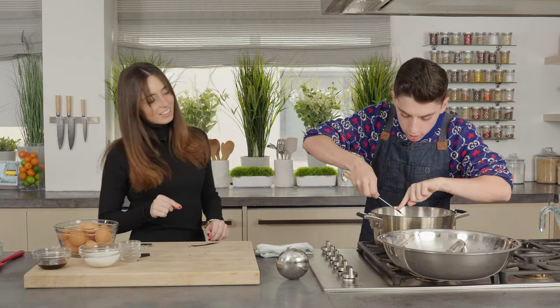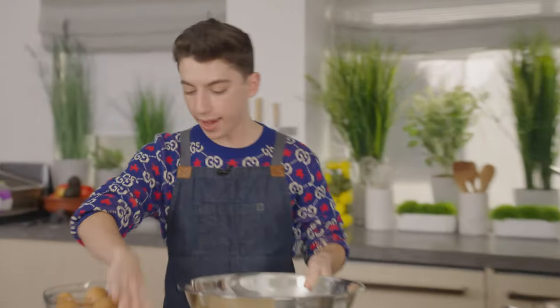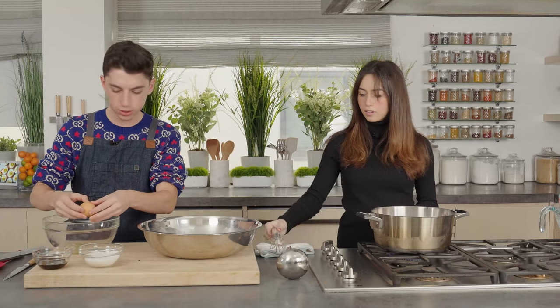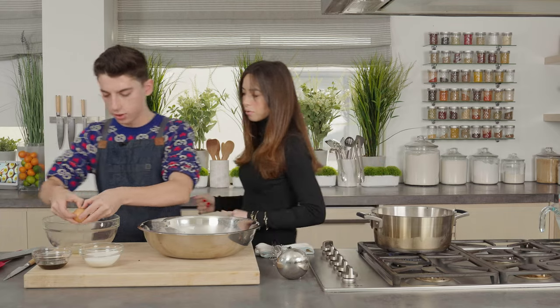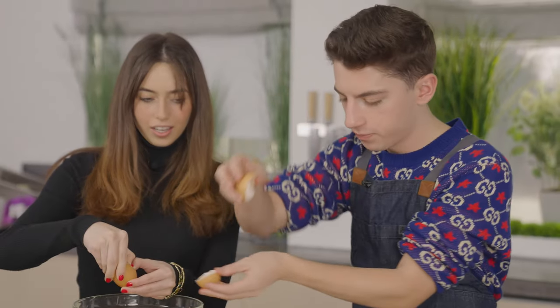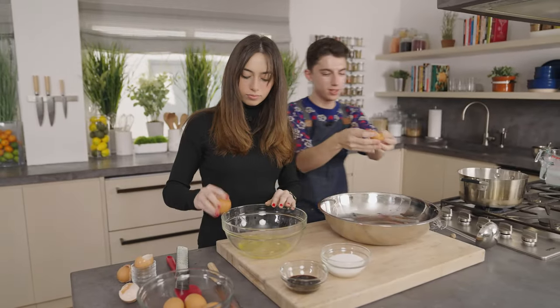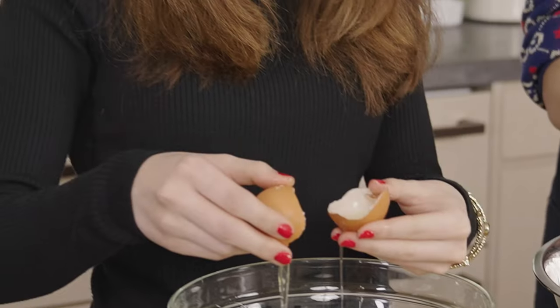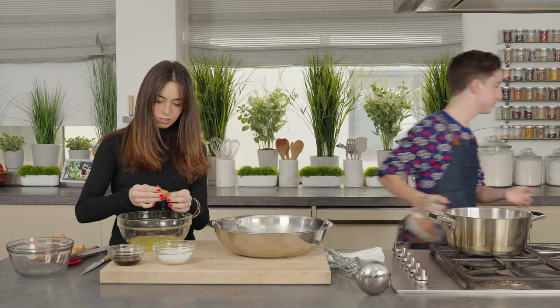We'll very carefully just scrape that right in there. Perfect. We actually are only going to use egg yolks — we do not need any egg whites, just egg yolk. Do you want to start helping me with this? Right here. So we're going to do all these — the whites in here, and then the yolks right in there. Cracking egg yolks like this is a really inefficient method.